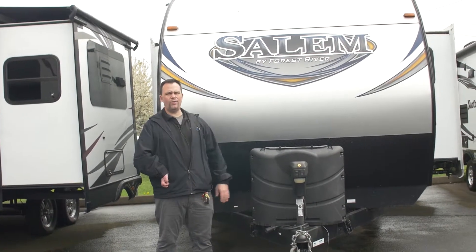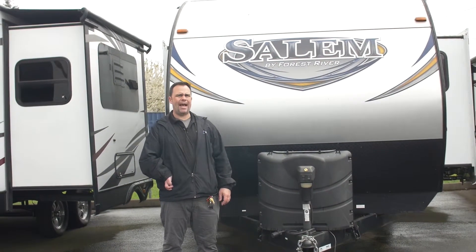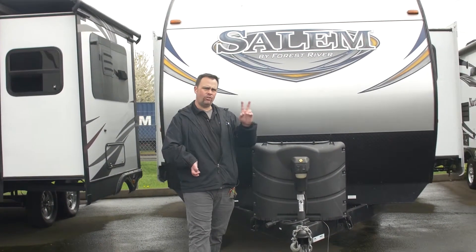We're looking at a 2016 Salem 23RB rear bath. This particular unit has two slides.